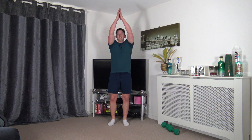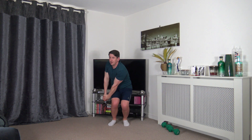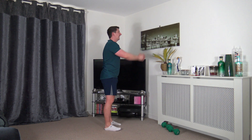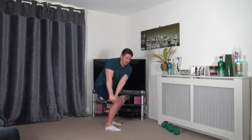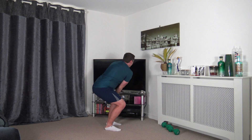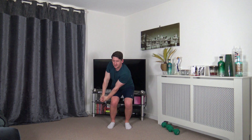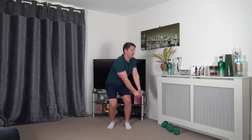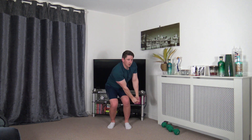Next one is the chops. Bring the arms up, rotate down, sitting back, come up and change over. I'll go side on so you can see the posture. Let's go — up and down. Keep a nice strong core — this is a core movement. Come back face on so you can see what my upper body does with the rotation.